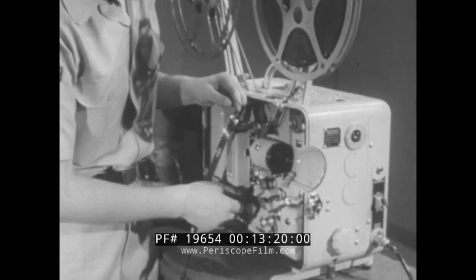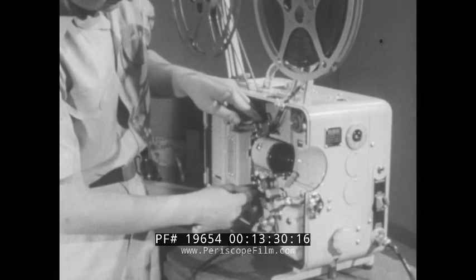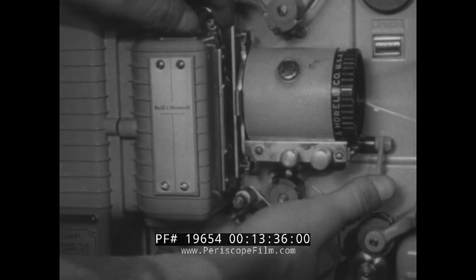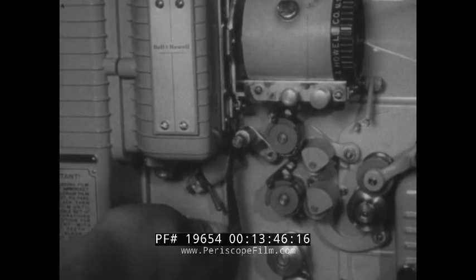Now, turn the threading knob until the words on it read horizontally. Pull out the pressure release knob to open the film channel. Thread the film through, leaving a loop the size indicated on the chassis. Be sure the film is flat against the aperture plate and the teeth are engaged. Then, snap the pressure plate in place. Turn the threading knob several times to ensure the proper loop. If the loop does not snap back into position, re-thread through the film gate.